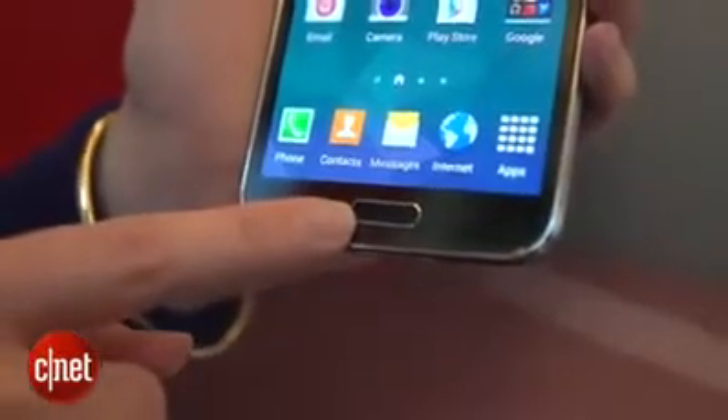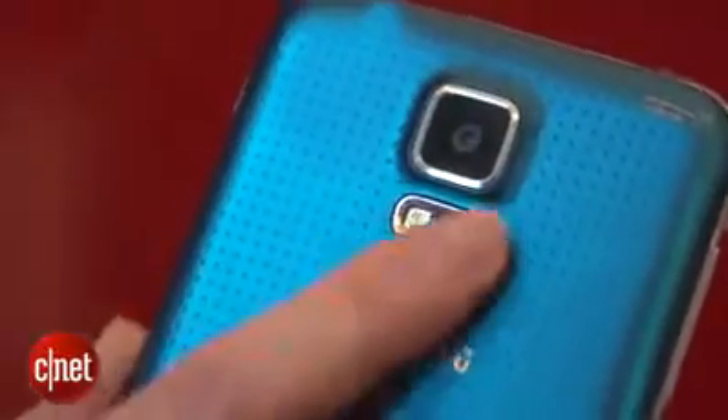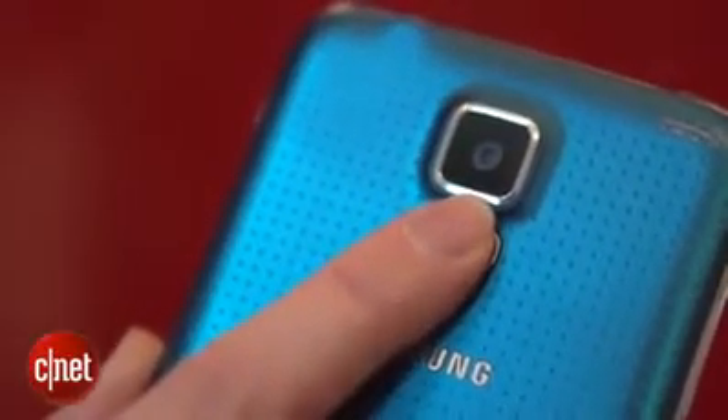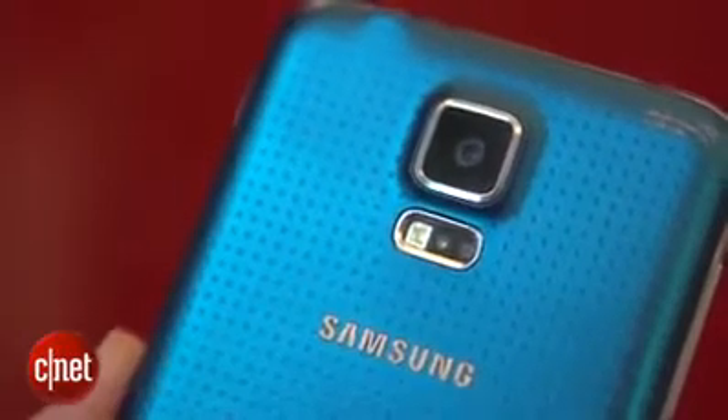There is a fingerprint scanner integrated into this oblong home button. There is also a heart rate monitor on the back integrated into the flash module. PayPal has an agreement with Samsung so that in addition to taking your heart rate, you can also use this as a way to make secure mobile payments.